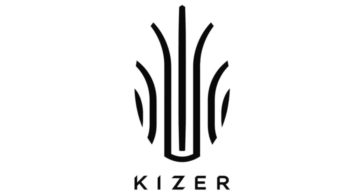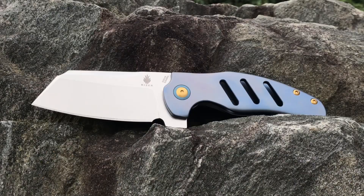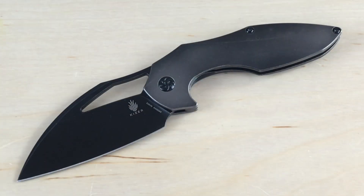This video is brought to you by Kaiser Knives. Hey, what's up everyone — Tim here from Everyday Tactical Vids, and today we're going to be looking at this, which is the Kaiser Megatherium.